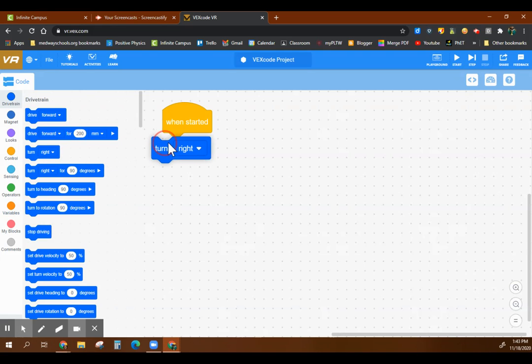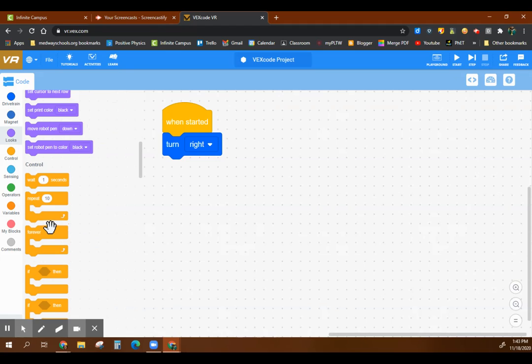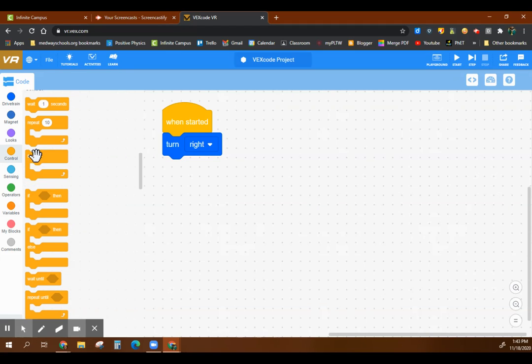I want to start turning things — I'll start turning right. Going down here, this is where your pen stuff is, then you have some control blocks. We're going to need one of these, which is a 'wait until.'